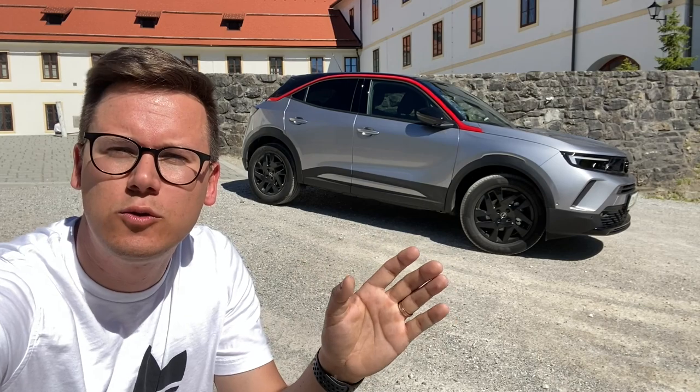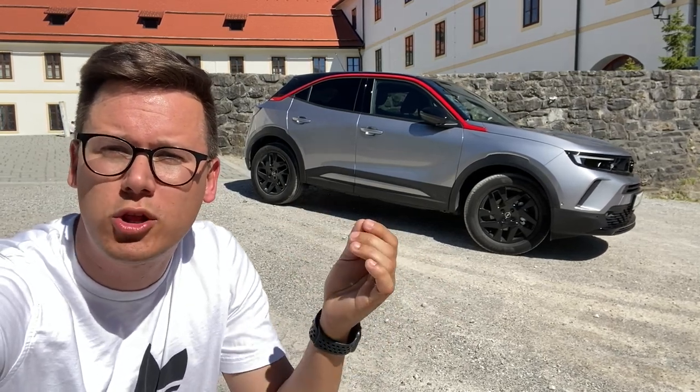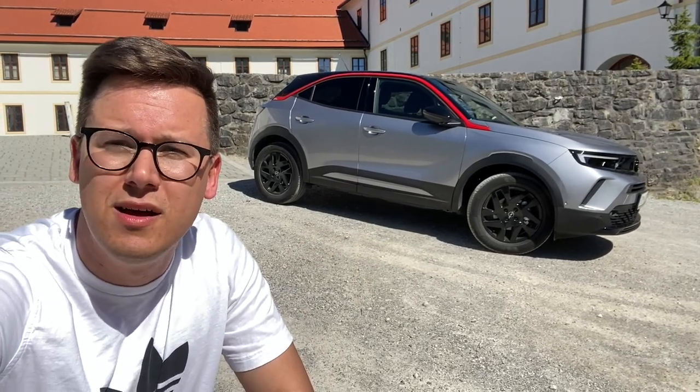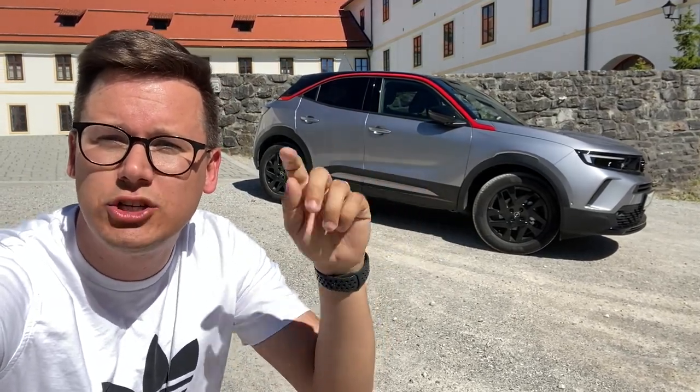From the side profile, we can say that it's a bit more sporty, a bit more of a difference. This is a model with the GS Line package.